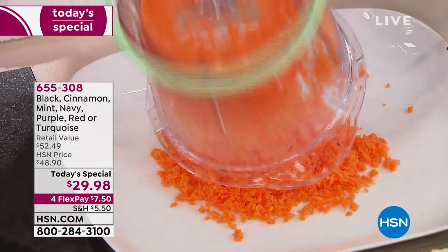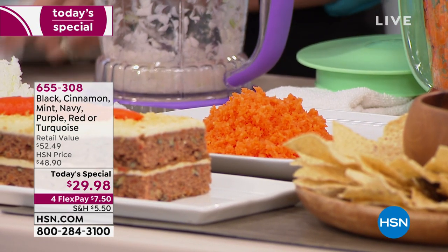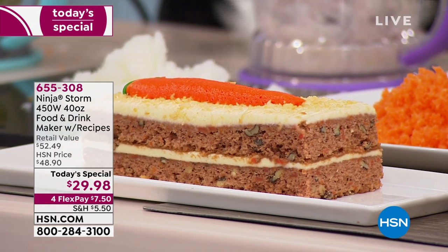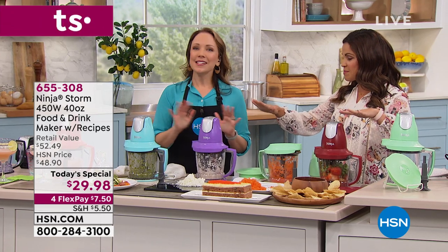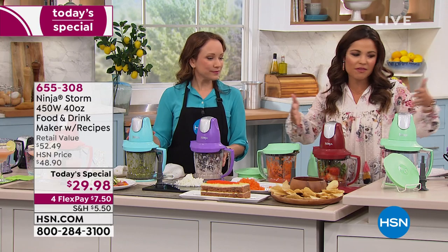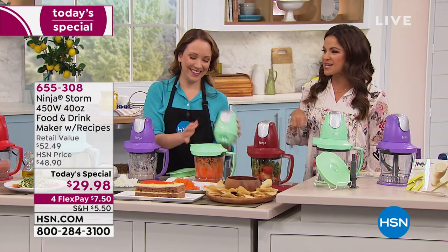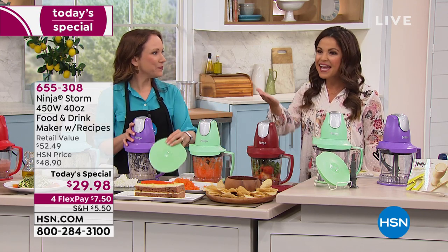Look at how nice and evenly chopped all of those carrots are — it looks like you've got a sous chef. Maybe someone's at home saying they have a blender they spent $400 on and a food processor. This is for the everyday jobs. It will do all of it — you don't have to pick different things or switch different parts out. It's so compact and cute, yet it holds five cups worth of food or liquid. You get the power, the quality, and the innovation of the Ninja brand, and it's under $30.